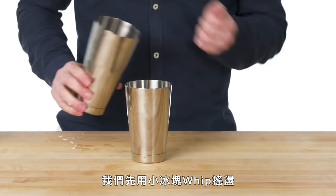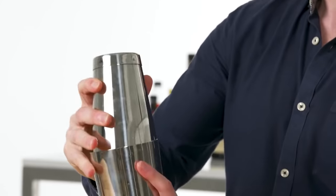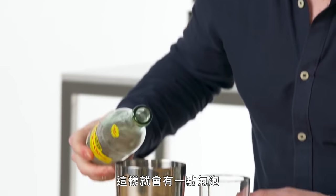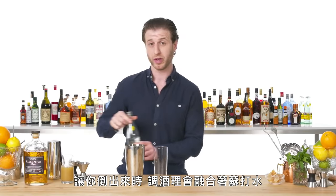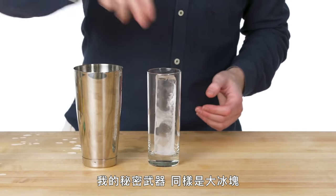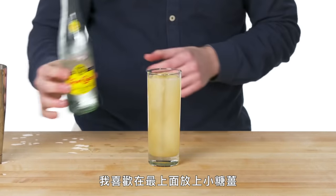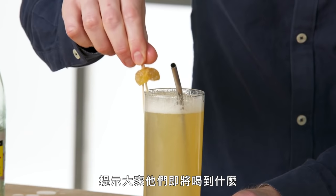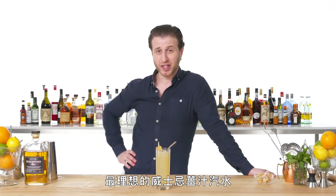We're going to whip shake this with a small piece of ice, just to get the base mixture chilled down slightly. I like to add the first bit of soda water into the can — that way we get a slight bit of carbonation that helps mix the soda into the drink as you're pouring it out. Big ice. Top with more soda water. I like to top these with a little crystallized ginger candy, so it gives people a hint of what they're about to drink. This is a Presbyterian, the platonic ideal of a whiskey ginger.